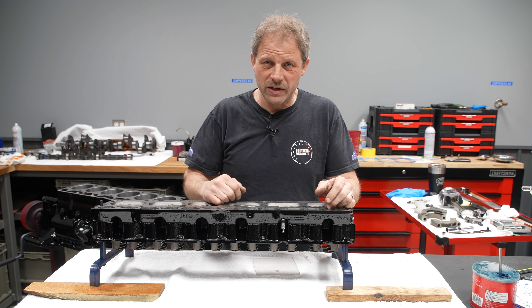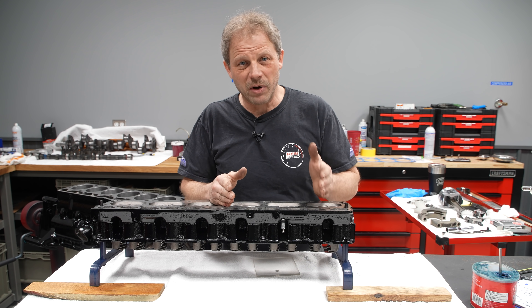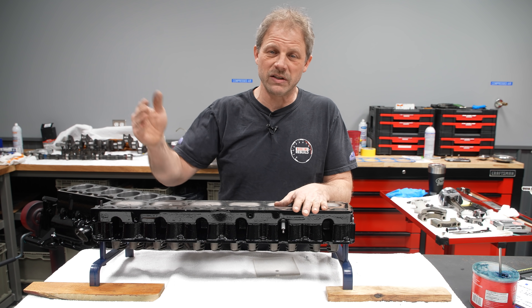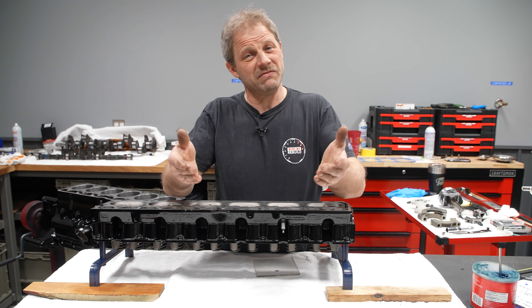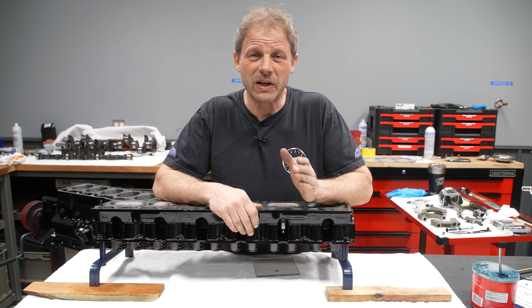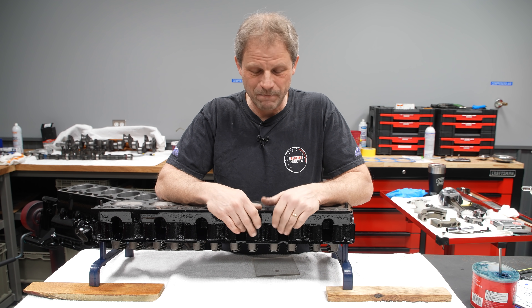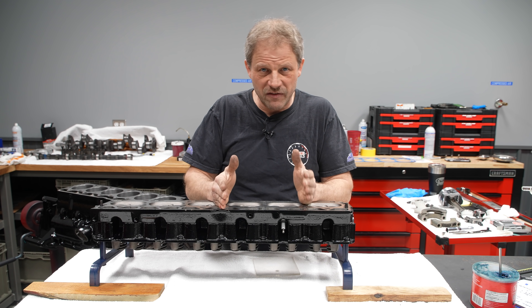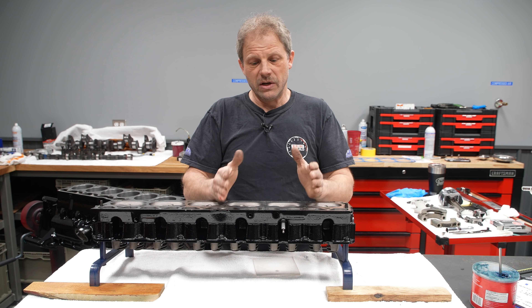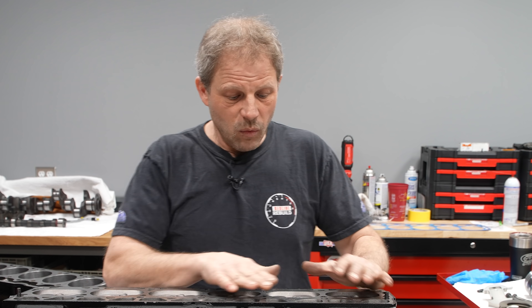My goal with this engine is to run on pump gas. Pump gas in some people's mind goes out to 93, or if you have the ability to get 110, that's also at the pump. But we're talking about 87 octane — the cheapest we can get. With that, I like to be in the nine to nine-and-a-half compression ratio range to be able to utilize 87. With that being said, we're going to walk through and show you how to measure it.